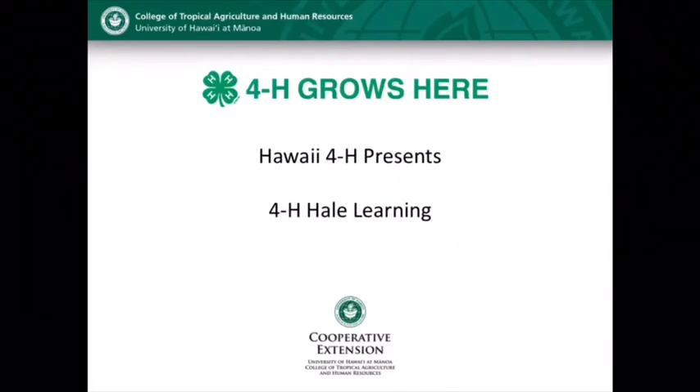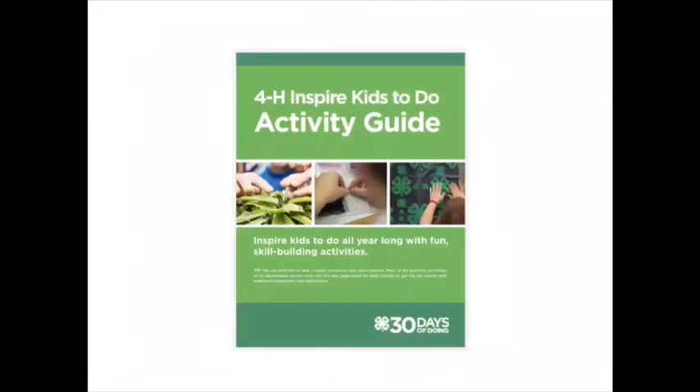Aloha and thank you for joining us today. My name is Kate and I work with the Hawaii 4-H's Military Partnership. Today for 4-H LA Learning, I will show you how to make butter at your house. This activity is from the 4-H Inspire Kids to Do Activity Guide, and is also featured in other 4-H curricula, including Cloverbud and our cooking.